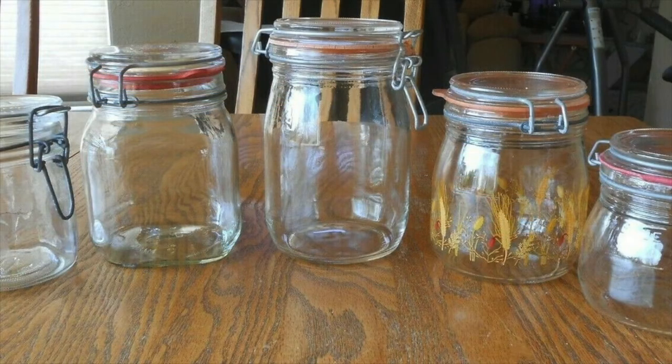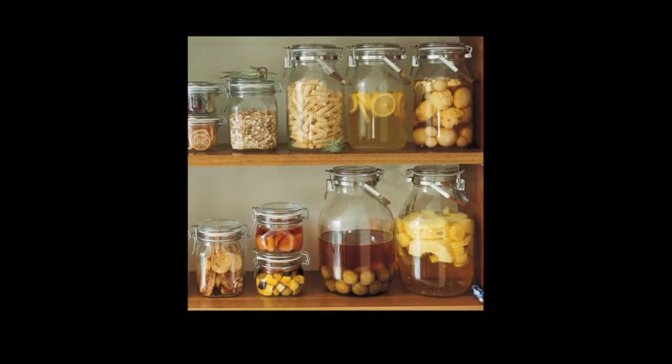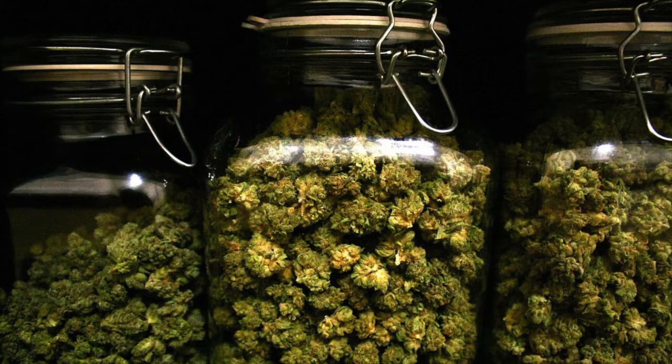These types of jars, depending on the manufacturer, can be used for canning, preserving, as well as dry and cold storage for almost any food concoction. The canning and preserving is typically done in European countries with specific brands. However, they are used everywhere for dry storage.